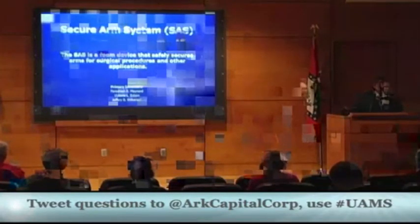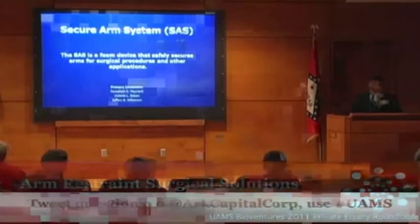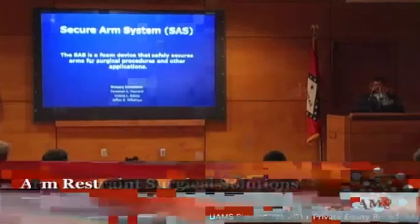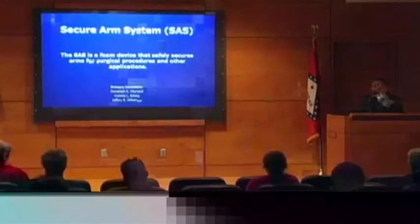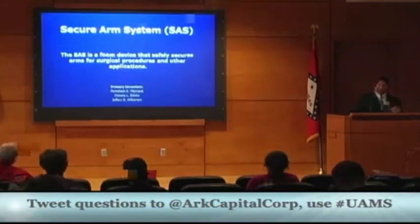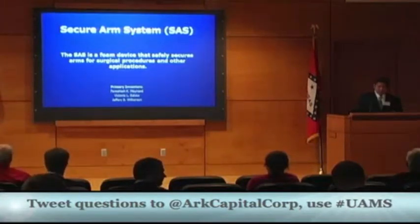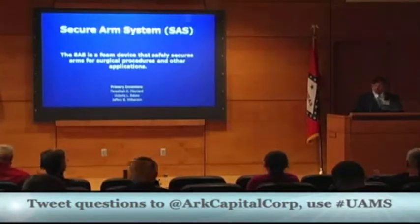My name is Jake Revan, and I'm here to talk about a system that safely secures arms in robotic surgeries. Growing up, my father was a surgeon, and his father was a surgeon. So while everybody else got to watch cartoons, I watched slide presentations of surgeries. The one common element was that safety is critical for successful surgery. The Secure Arms System is a product that can help make robotic surgeries safer. Today I hope you see a product that sparks your interest.